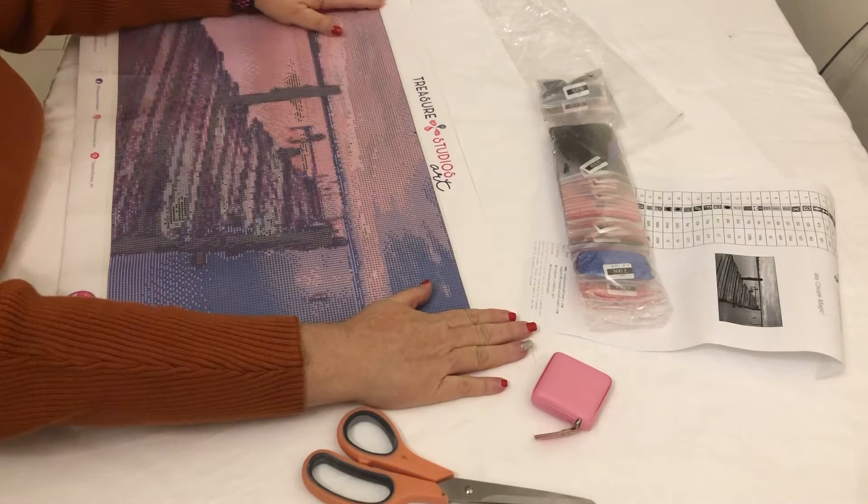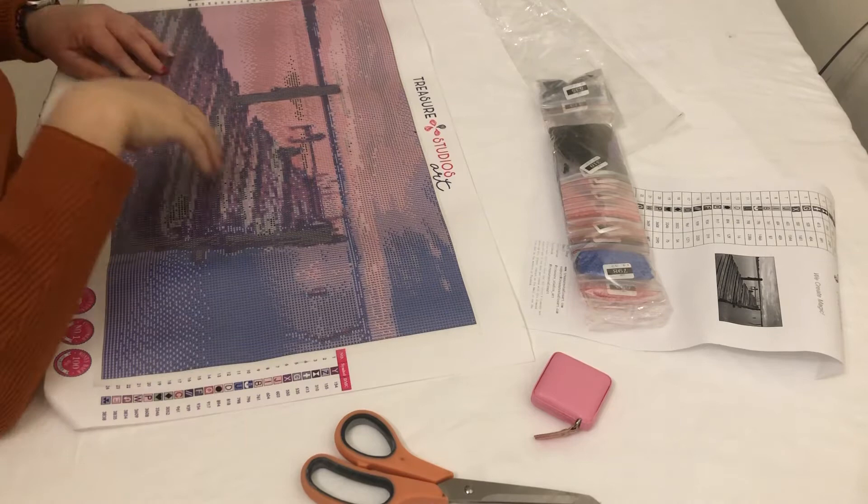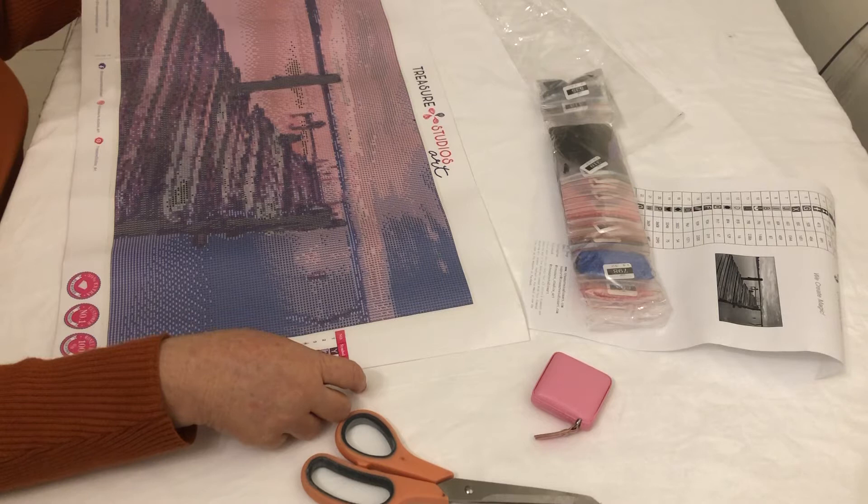I've got two light pads — I've got the A3, which this would fit on quite easily I think, and the A4 one. I think I'll just use the A4, because I actually don't plug it into the wall — I use a charging block. I have a few charging blocks that I use.